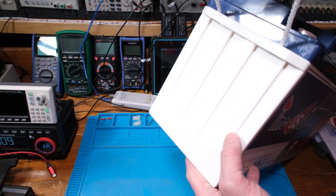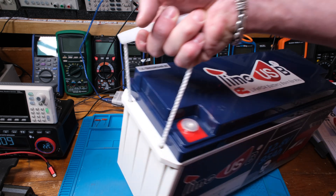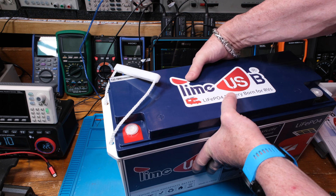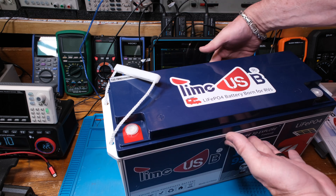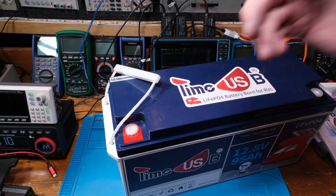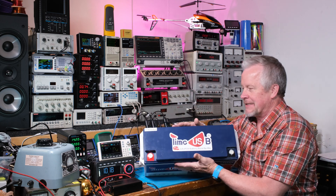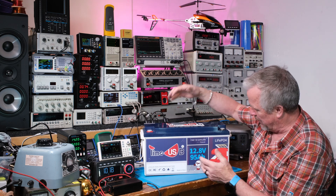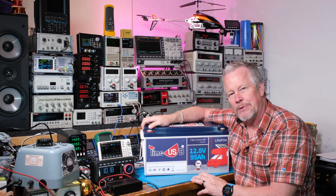I wanted to point out the construction — the sides have these ribs on them, which makes them really strong. These lithium iron phosphate batteries are really nice, and it feels like there's actually room inside that box — very strong, very nice enclosure. It looks like a nice quality battery with very nice construction, good finish work. It reminds me of the Ridotto battery, another one I was really impressed with.